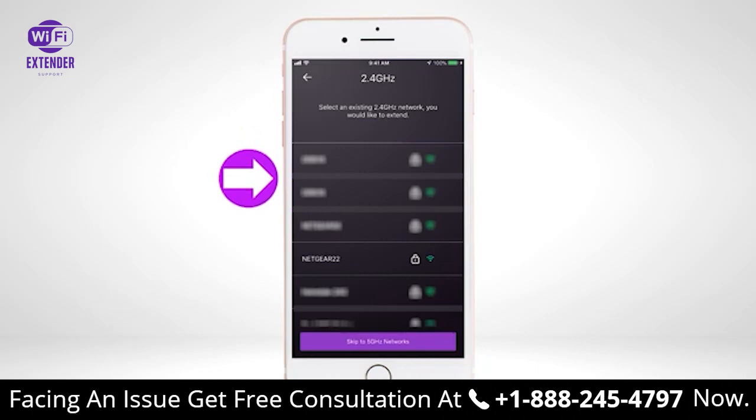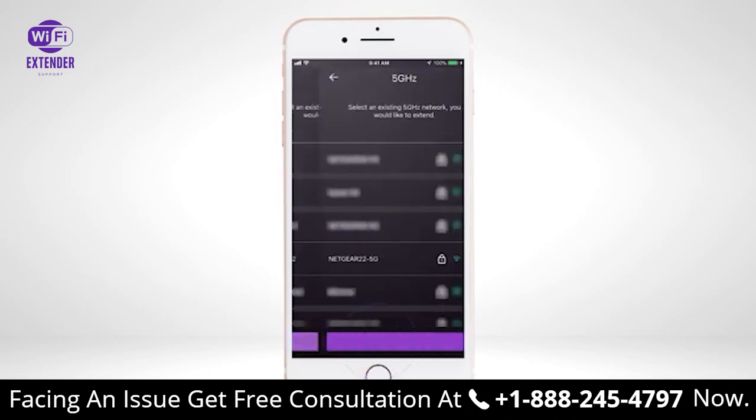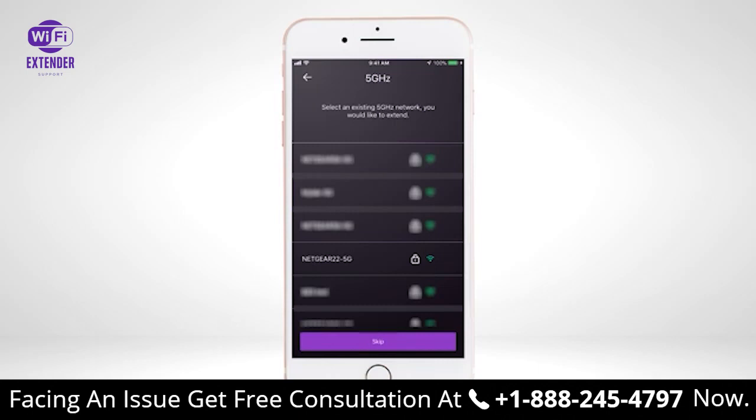The app will show you a list of all the Wi-Fi networks that your extender device can extend. Select your home Wi-Fi router network that you want to extend. If your router has multiple Wi-Fi bands, select the bands you want to extend, or select Skip if you do not want to extend those specific Wi-Fi bands. If you don't find your current Wi-Fi network, move the extender closer to your router and try again.